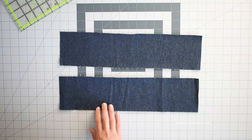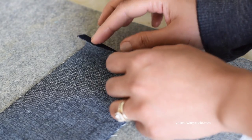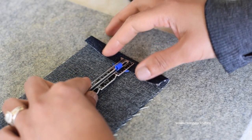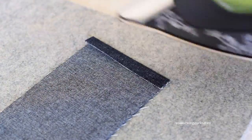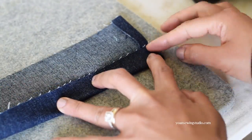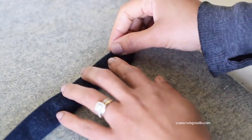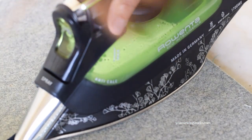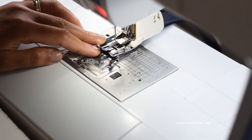Next we're going to work on the handles. Cut two strips of fabric from the accent fabric. Start by folding the short ends towards the wrong side about half an inch and press. Fold the long sides in half and press, then fold the long sides towards the center fold crease and press. Fold one more time in half to make a 1 inch strip and press. Stitch all around about 1/8 of an inch from the edges starting from the open edge.